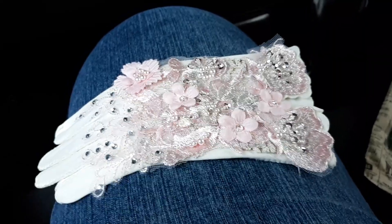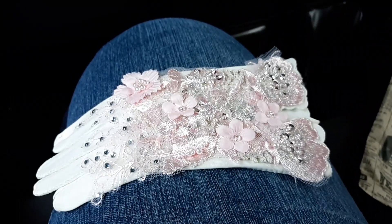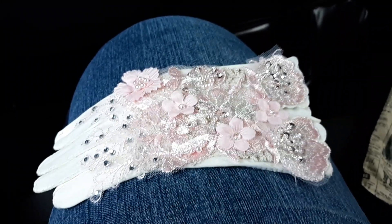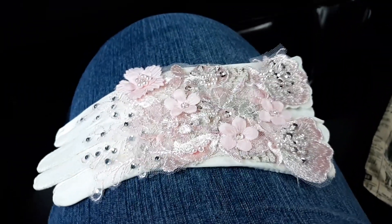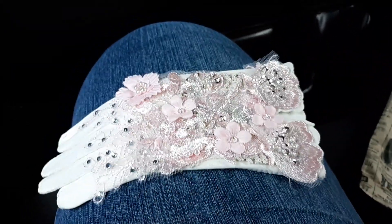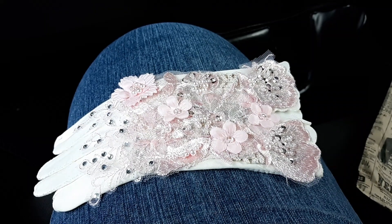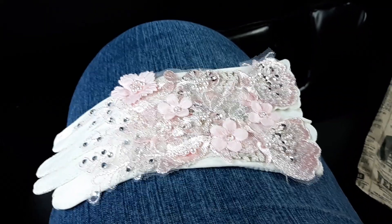I wanted to share the glove that I created. This is the New Year's Glove Challenge and I told Jeannie Dreamer that I would do it. I was hoping that I'd get this filmed before I went on vacation but I didn't, so here we are.